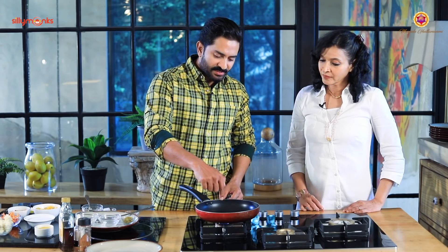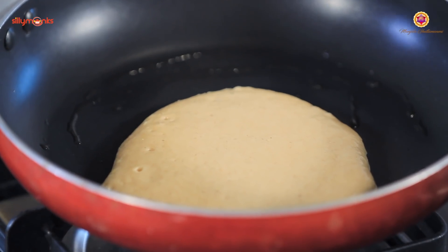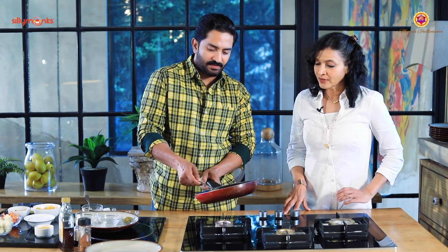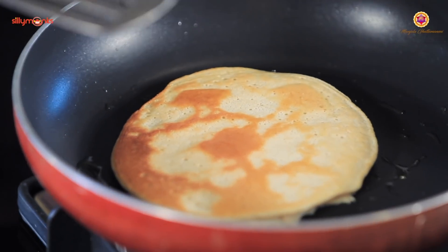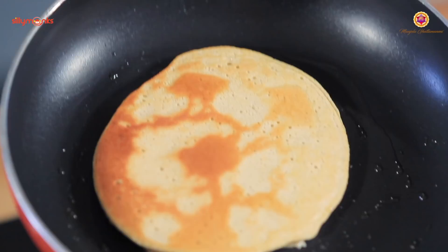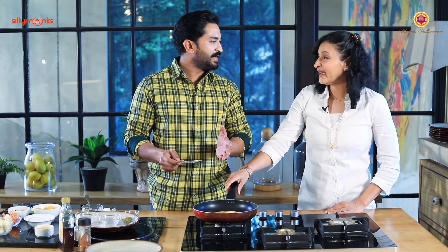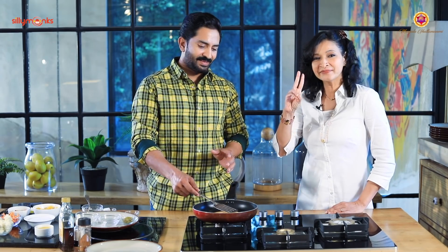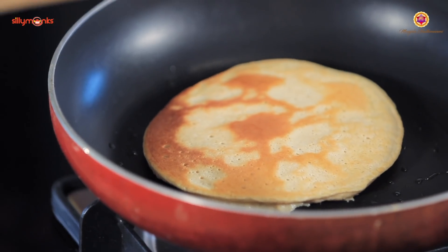Once we get these air bubbles, this is the time to flip. Just flip it — nice. It's as simple as that. It will hardly take two minutes. Once you flip it, just two minutes of your time.